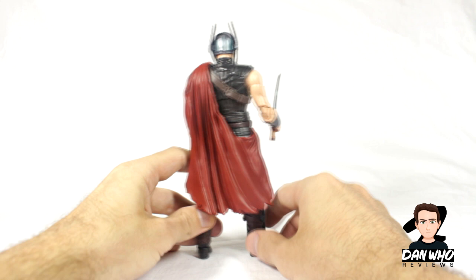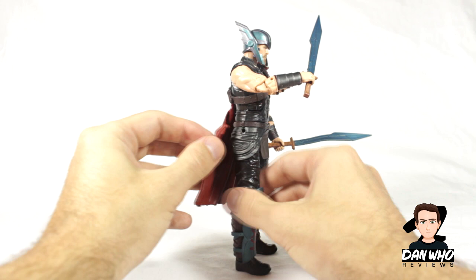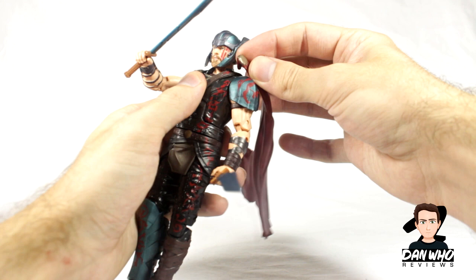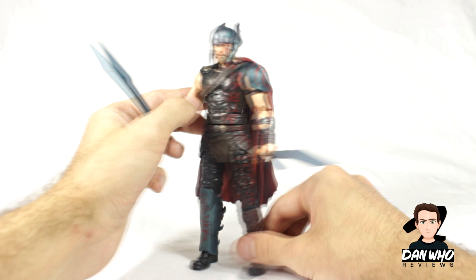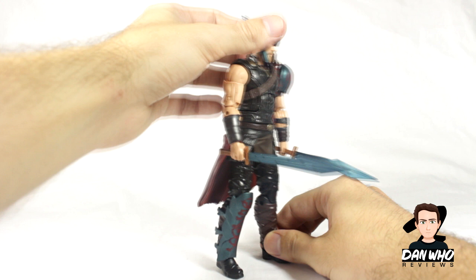He also comes with this half-cape style piece which is pegged into a harness. Under his arm at the waist there's a peg that just unpegs, and then there's also a peg just above the shoulder - this one is a little bit deeper because the hole is sculpted onto the body itself, so when you peg it in you go through the harness and onto the actual figure for extra security. It is just a nice little touch to make the figure more secure. You can take the harness piece off if you want, but I quite like the overall look of this gladiator-style Thor figure.